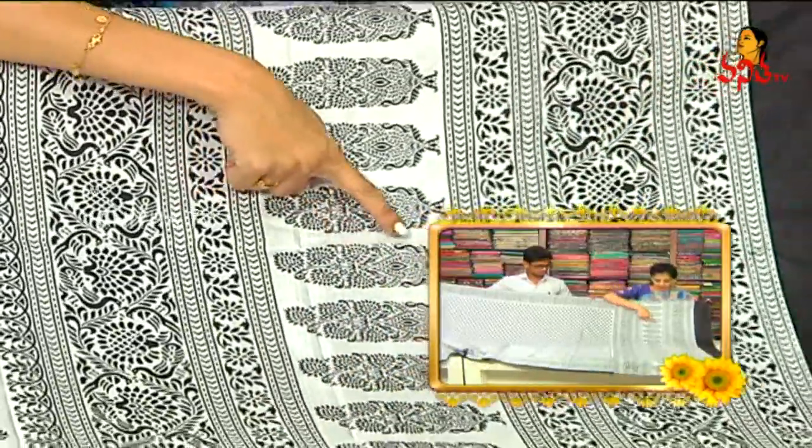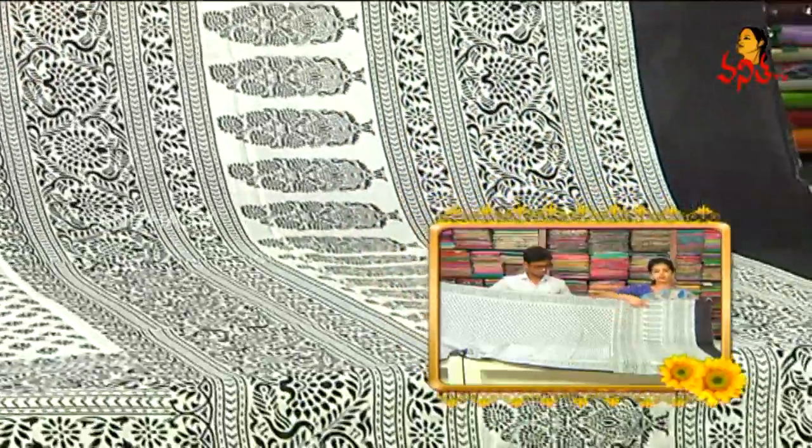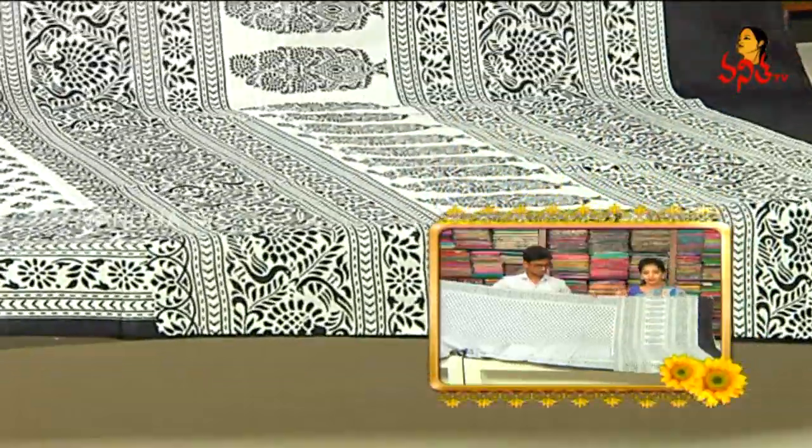We have to choose the white color base, but it's a little bit of creeper design and peacock design. It's a little bit of middle part, so we can add two sides to the border. This is the color part.